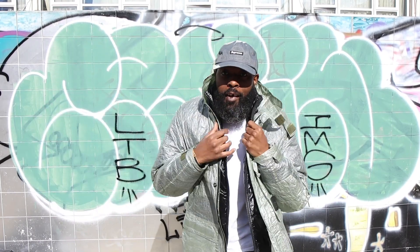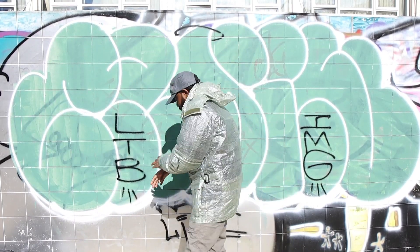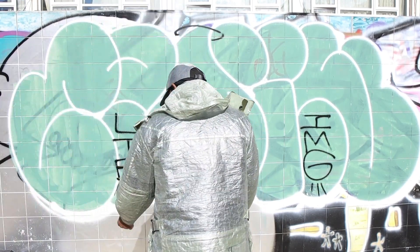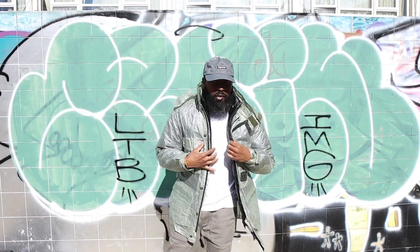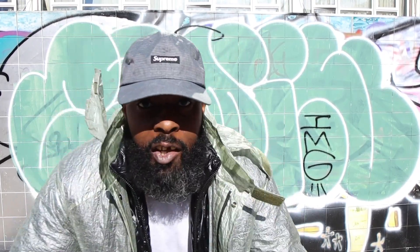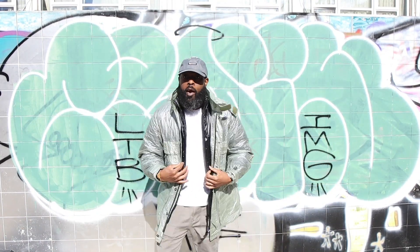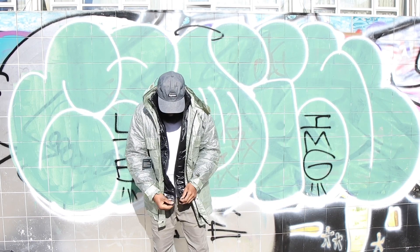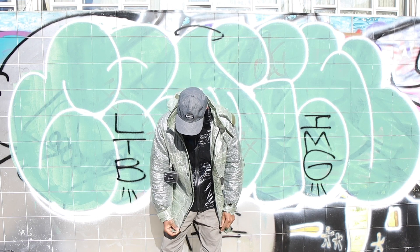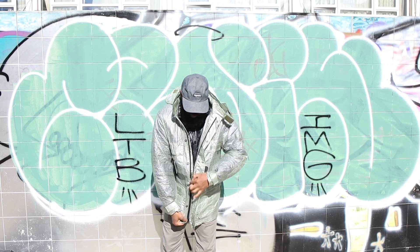I'm back, guys. Look, I know I might blend into the water, but let me give you a little twirlage of what we have here. It's a little bit different, a little bit special, you know what I'm saying. Should we get into it? Let's get into it. I'm going to zip up and then we're going to start.